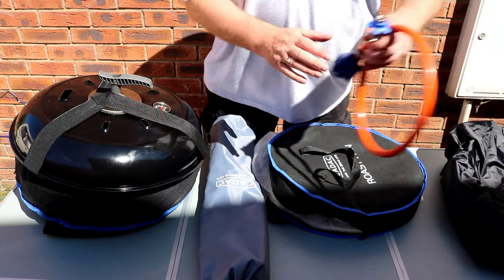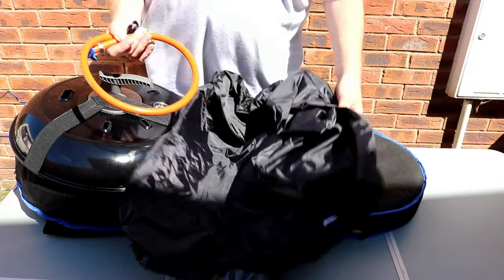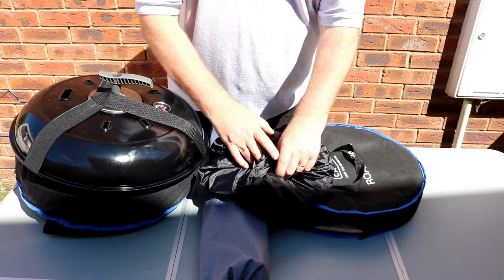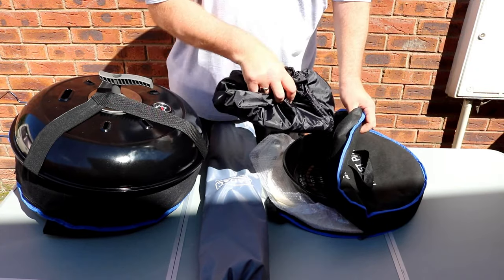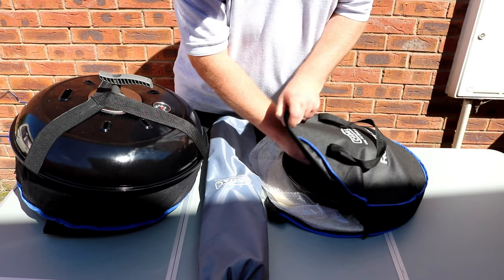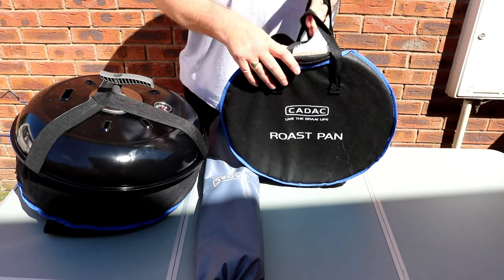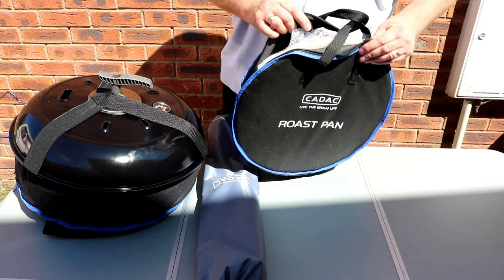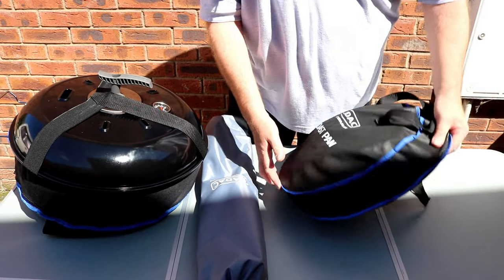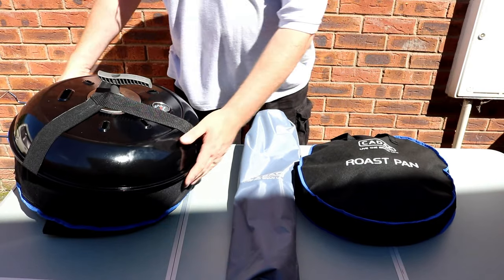With ours not being connected to the caravan, what I'm going to have to do is — this is the main cover for your Cadac — so I'm going to put that in there, wrap it up, and slot that in there just to stop the grill from rattling around. I'll sit that in there, lift it up, and it should — if it doesn't make a fool of me — all zip up nice and neat.